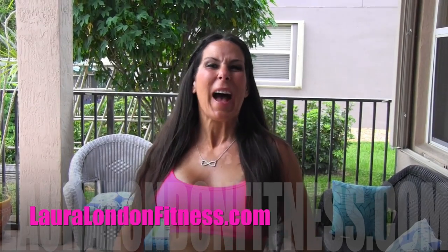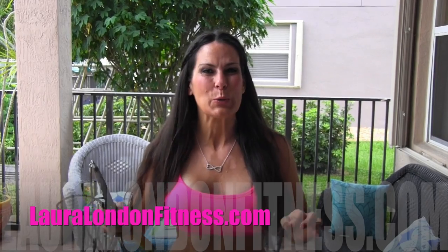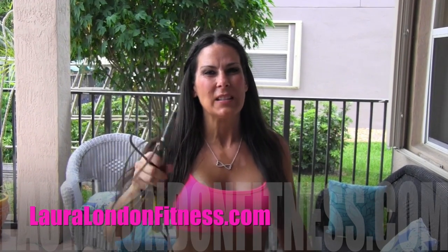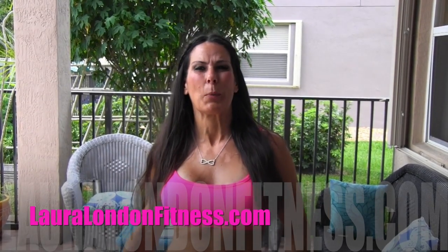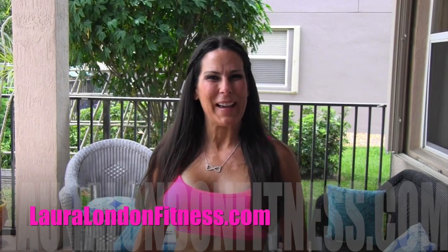Hey everyone, it's Laura London from LauraLondonFitness.com, where hot is the new healthy. I've got a six-minute cardio workout for you today. You're going to need a jump rope and a set of weights. If you don't have a jump rope, you can use a pretend jump rope. Simple as that — warm up for five minutes and then meet me back here.